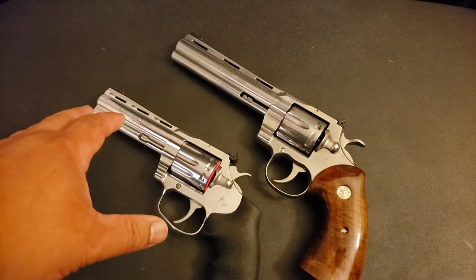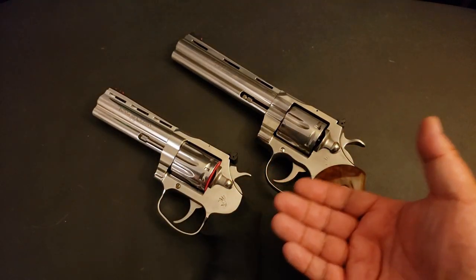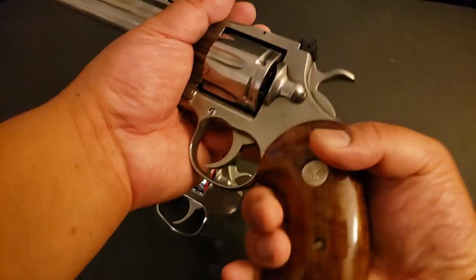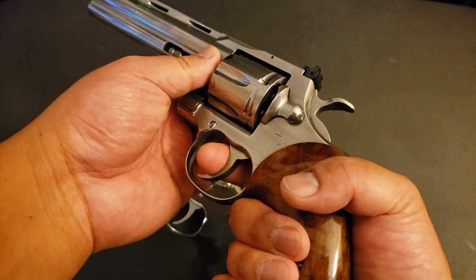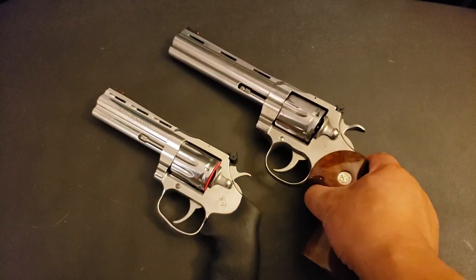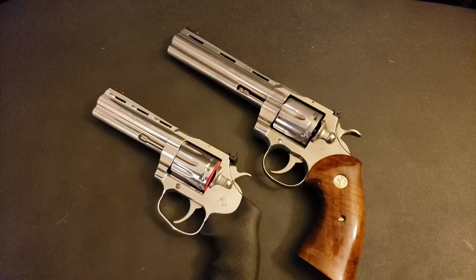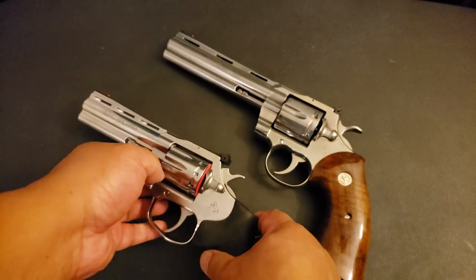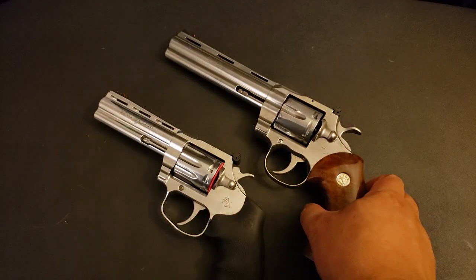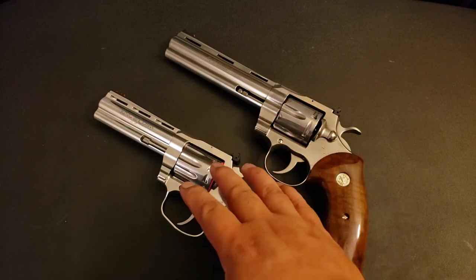I don't have a trigger pull gauge — maybe if I had a gauge hooked up, maybe they're the same. But a lot of things can change your perception of trigger pull, like grip proportion, your reach to the trigger, how much finger you're getting into the trigger, and trigger geometry. To my fingers: King Cobra Target single action beats Colt Python single action, but Colt Python double action beats King Cobra Target 22 double action.